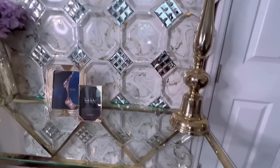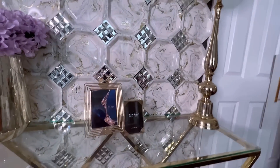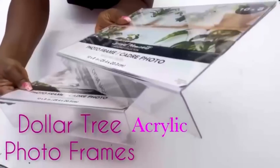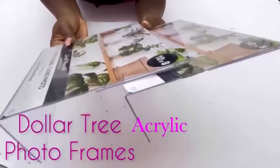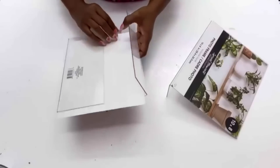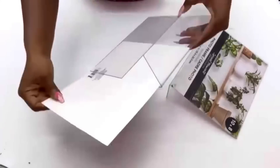Now if you love these mirror tiles, you're going to love the next DIY wall cover idea. I did use an item from the Dollar Tree and used the same mirrors to decorate in between. I always see a lot of these acrylic photo frames and I've always wanted to do a project with them. For today's video I'm going to be making a 3D wall. I'll start by removing the paper and the protective film.